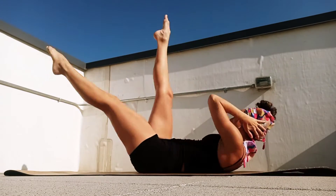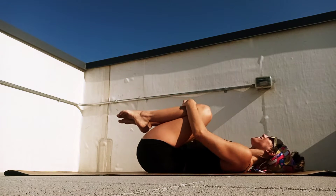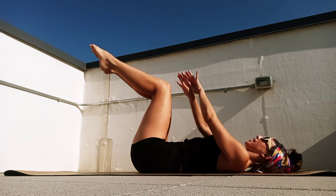Beautiful, hug those knees, relax, let your spine just rock a little side to side. Let's see if we can bring our knees up to a little tabletop.